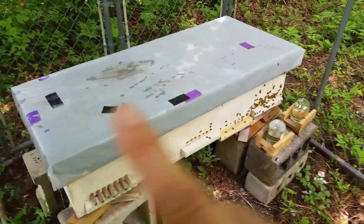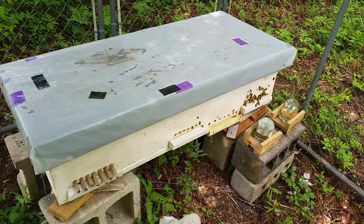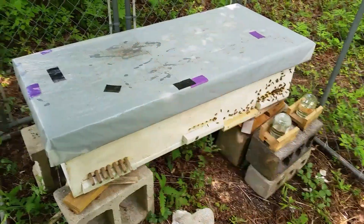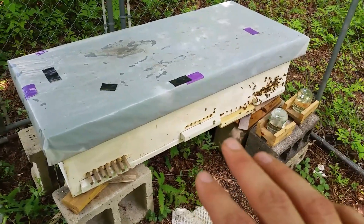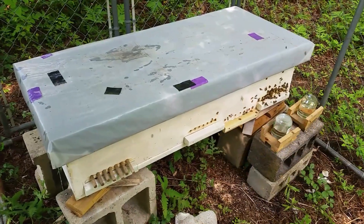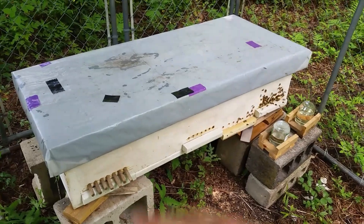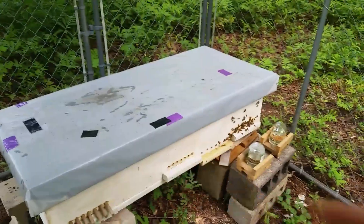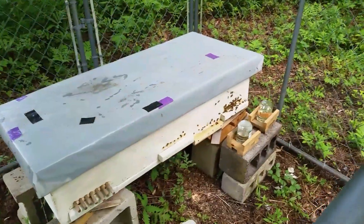One more note before I let you go — the inner cover is working. Unfortunately, I have ants that are trying to get up and create a little nest under there. So every time I open up the cover, I have to swish them away. I'll have to look into fixing that. But for right now, it's not a horrible thing because it hasn't been that big of a deal — they can't get into the actual hive because the inner cover prevents it. And having the inner cover makes taking off the cover and working with the beehive so much easier. I'm glad I did it. So anyway, goodbye bees — and thank you so much for watching, and thank you for joining me on this journey.